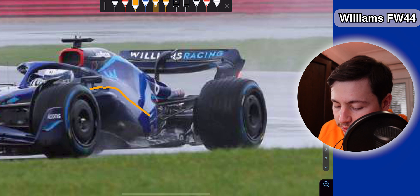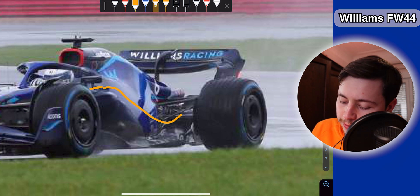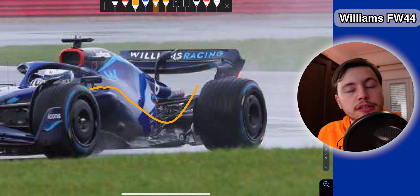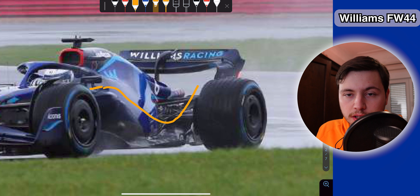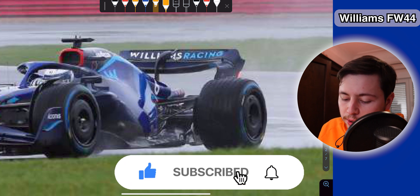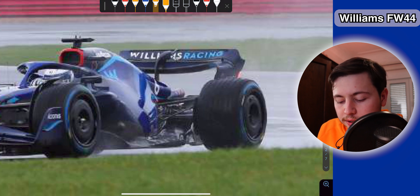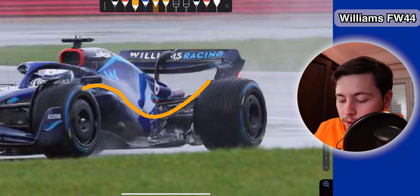Then the airflow is going to go down and join with the floor airflow, which will be a very high speed airflow. Once this flow joins here with the diffuser, it will actually try to pull the air from the diffuser, which will increase the diffuser efficiency. This is one of the two approaches I expect to see in the 2022 cars — for teams not running that big undercut, just like Williams, I expect to see this kind of downwash approach where the goal is to pull the air from the diffuser.